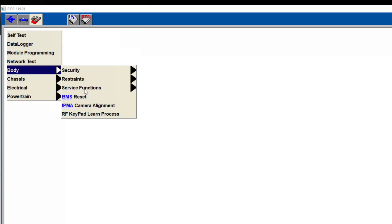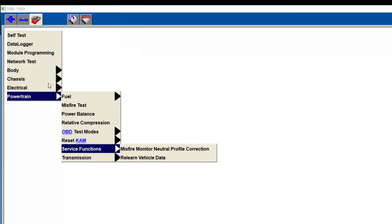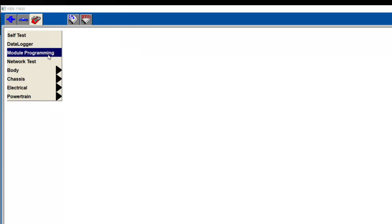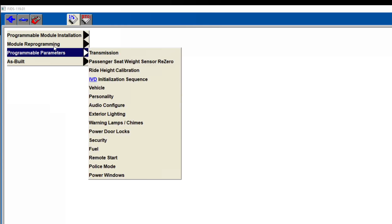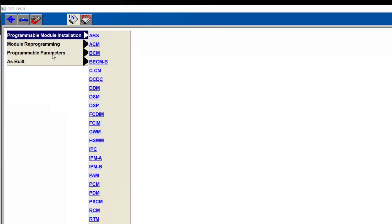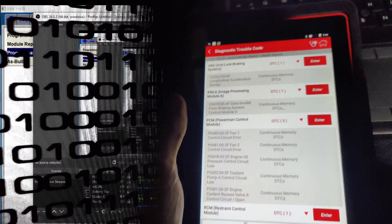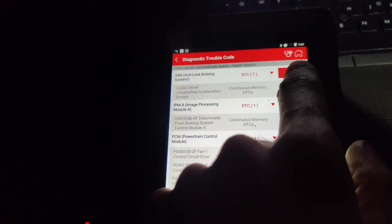Which... oh, that's probably when I disconnected the bar. I'll have to see how to do that acceleration sensor calibration. Okay guys, so these are the codes that we have right now, so let's go into here.